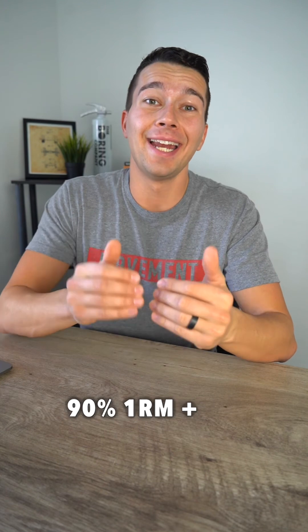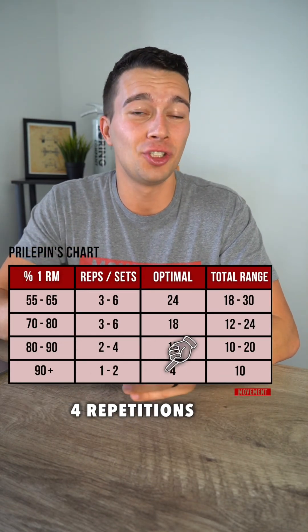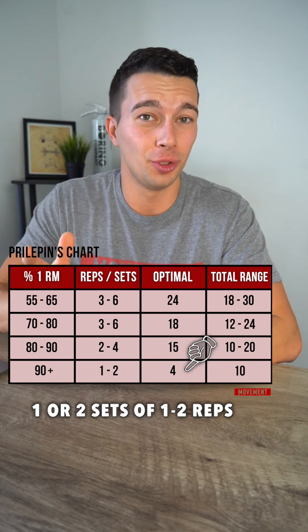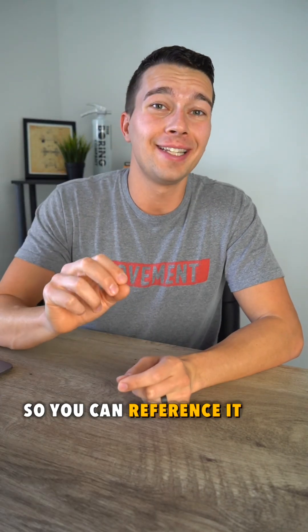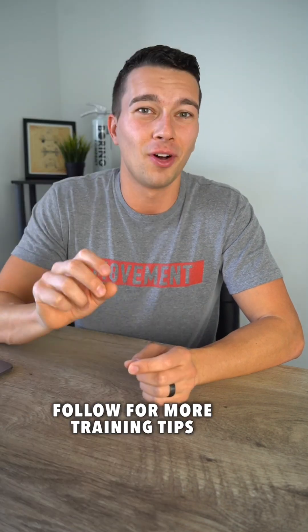Working with our heaviest loads — 90 percent one rep max and above — we really only want to target around four repetitions, so something like one or two sets of one to two reps. Save this so you can reference it the next time you're deciding on sets and reps for strength or power movements. Follow for more training tips.